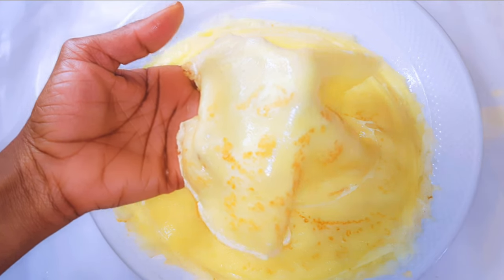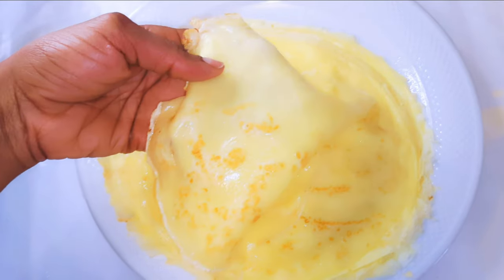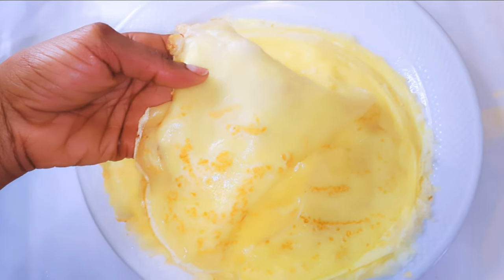After frying everything, this is what we have here. As you can see they are so thin, it's very light, and I tell you it's super delicious.